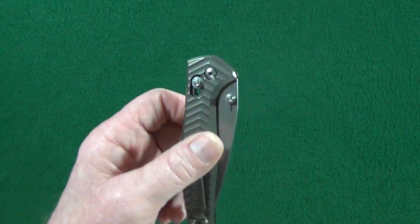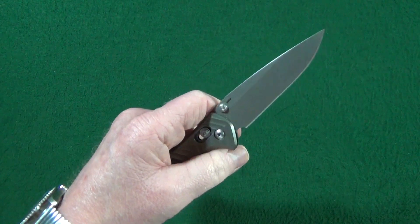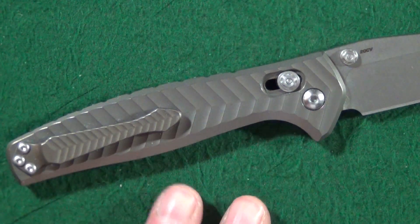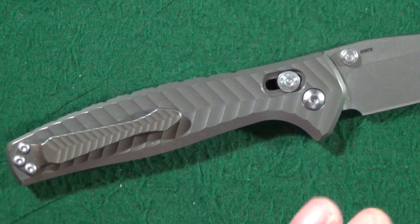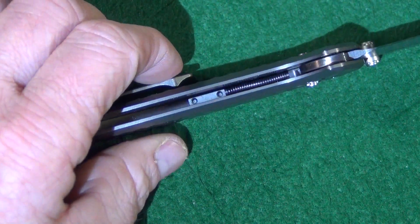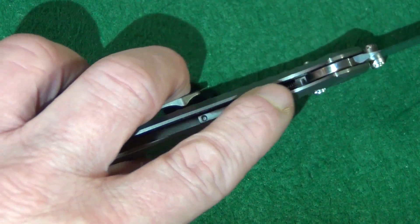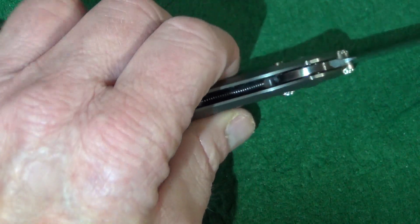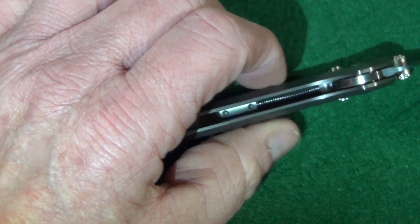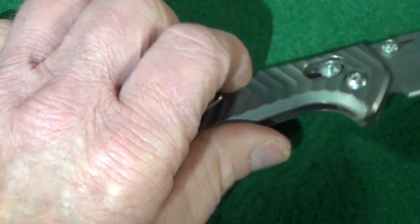Since this features the Benchmade Axis Lock, you can shake it open pretty easily. This is not your standard Axis Lock — there are no Omega Springs, which is good because as we all know, if anything's going to break on a Benchmade, it's usually that. The way this works is there is a rod, and wrapped around that rod is a spring. If you pull back on the lock bar, you can see how that spring is compressed. Just genius, just a genius design.